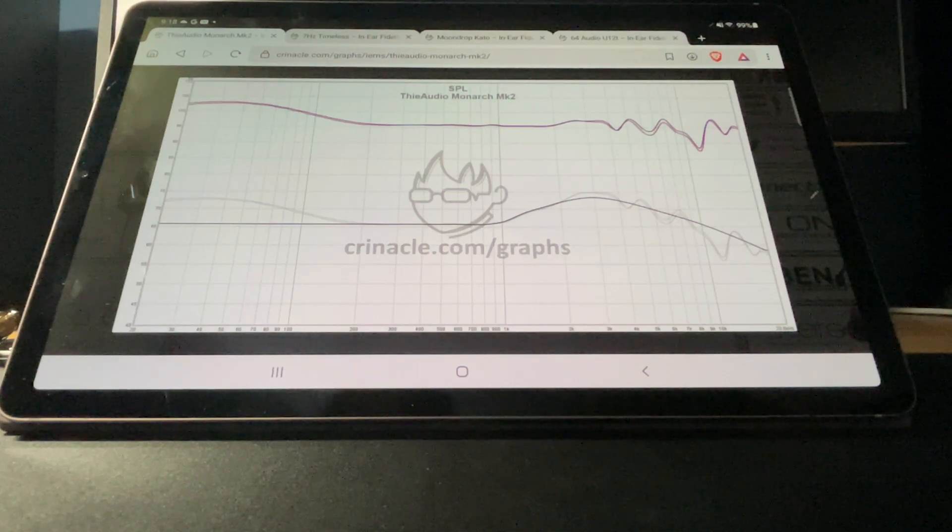Hey, what's going on everyone? We're gonna look at a couple of charts and IEMs to stay away from.